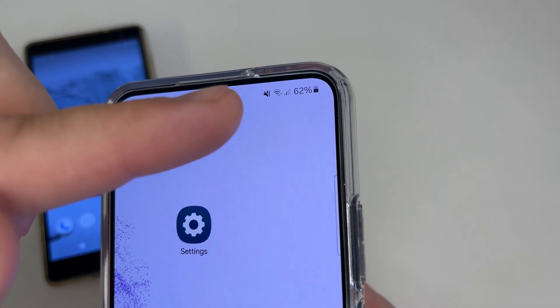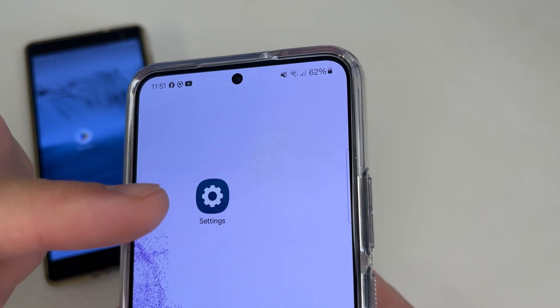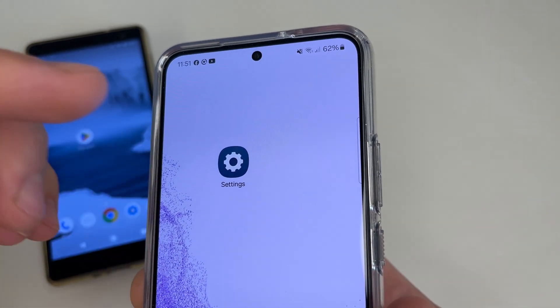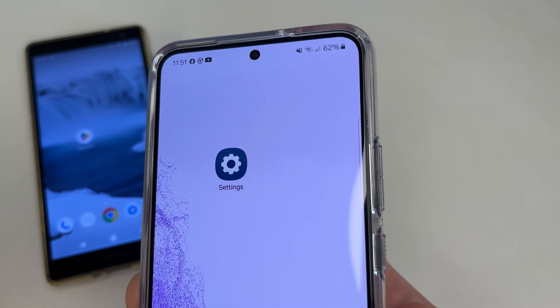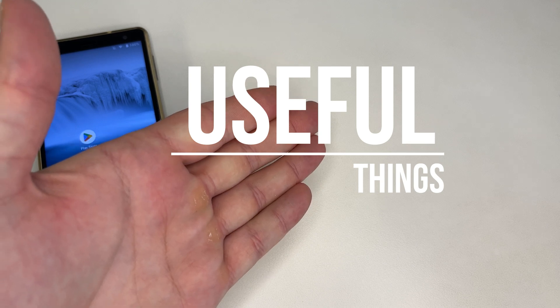Do you want to know how to connect to a Wi-Fi network without a password, or see the Wi-Fi password in your phone settings if you've forgotten it? You can do all of this using just your phone settings — no extra apps needed. Subscribe to my channel if you haven't already, and let's dive in.